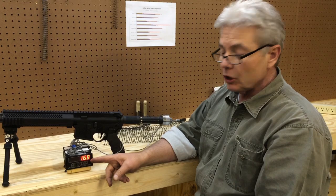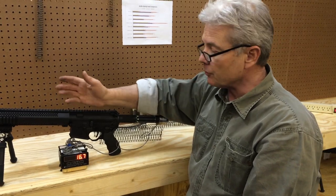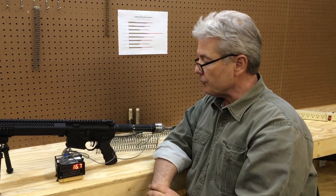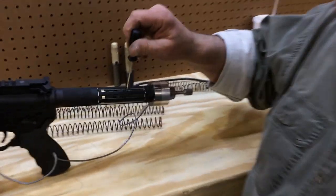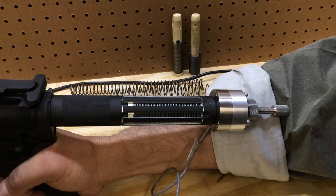It's going to let the case eject, go back to battery, strip the round, and not dip your sight or add extra inertia. And you can see — look at all the room in here. You can put that in there any way you want. And watch when we go back to battery — we won't have a vibrational node with it.